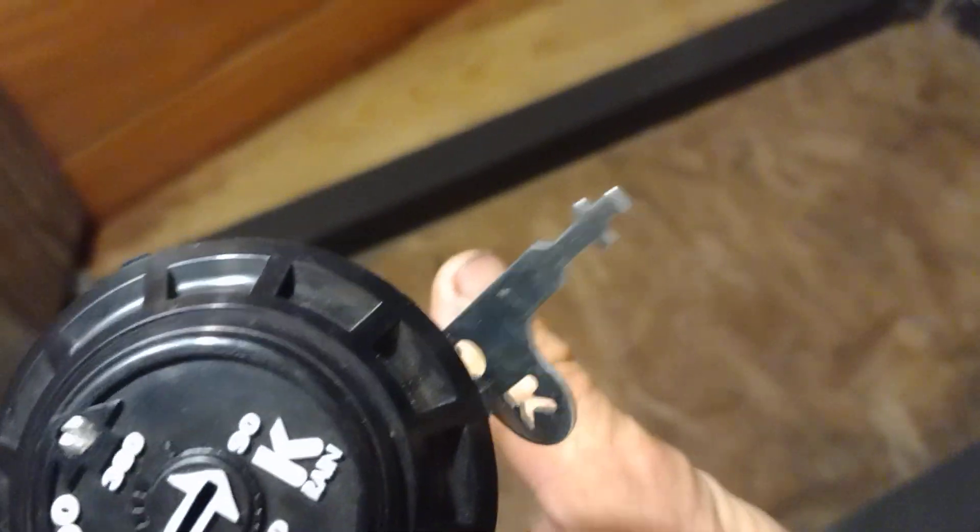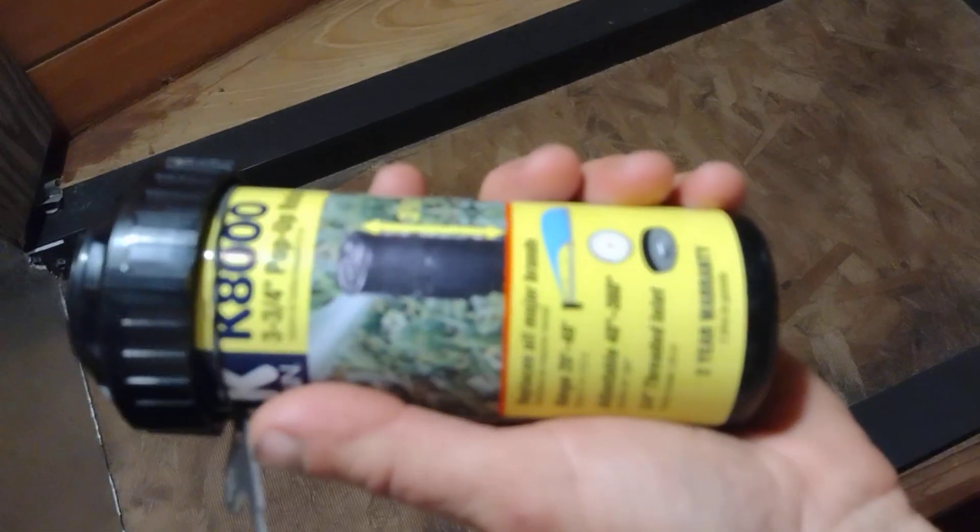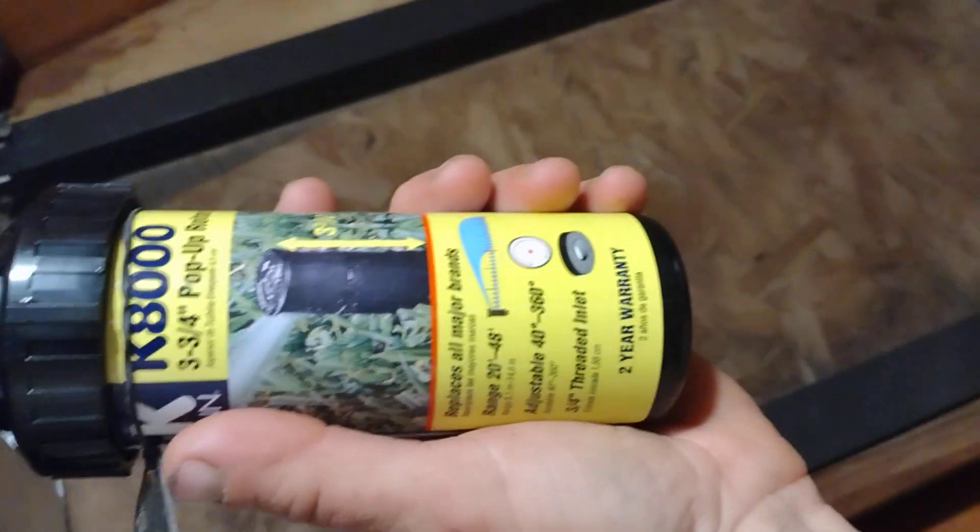Two-year warranty. We have about 20 of these K-Rane sprinklers operating out here. We love them. They're looking very similar. They've got a 40-foot radius by the advertised specs, and they're pretty good to that.